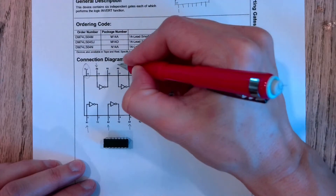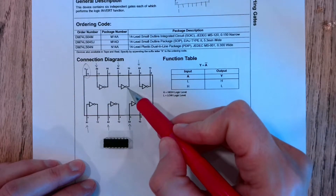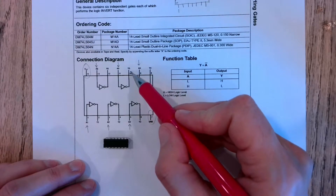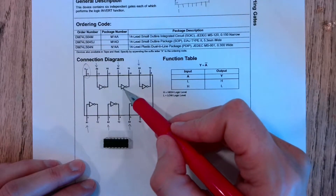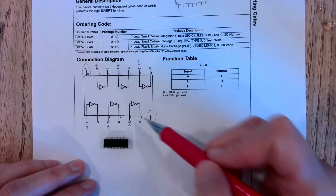You can see the orientation of the inverter: it comes in, and where you see that little bubble, that's where it comes out. It comes into the triangle and out where the bubble is, and we're going to read our output on one of these output pins.